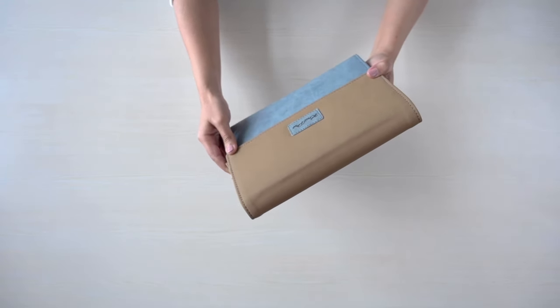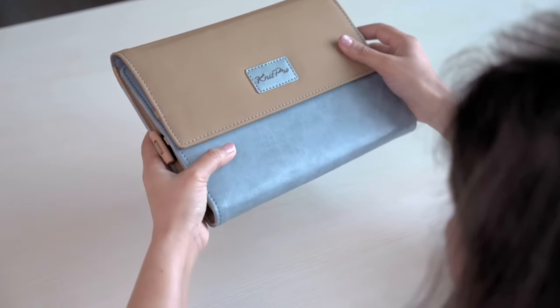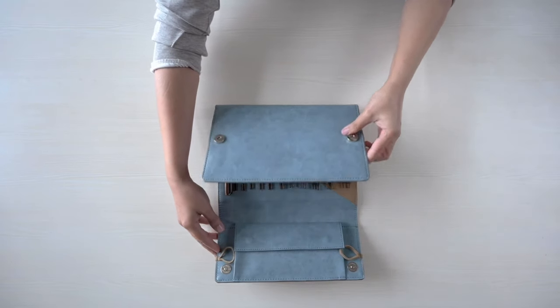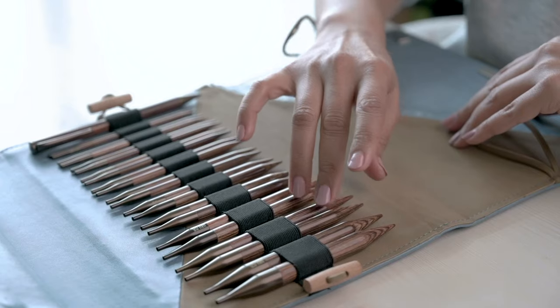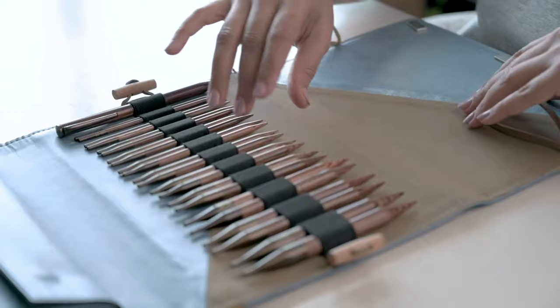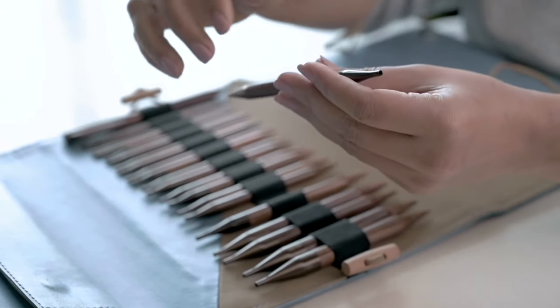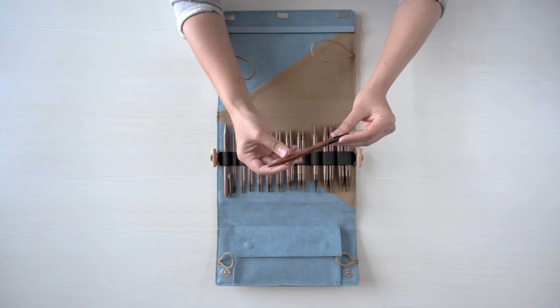The KnitPro Ginger Needle Set is packaged in a beautiful denim blue and natural beige case. It includes 13 sizes of needles from 12 mm down to 3.25 mm, plus a beautiful matching pen. Ginger Needles are made from hardwood with a smooth finish that makes knitting such a pleasure.